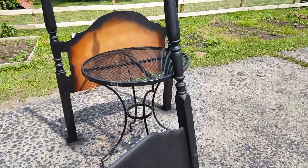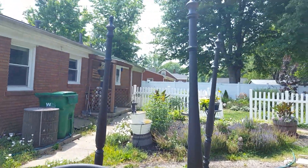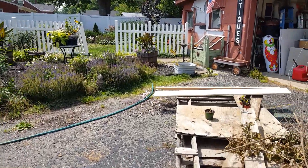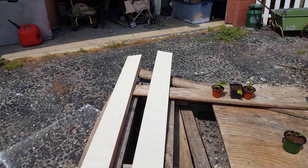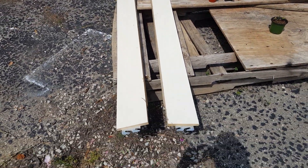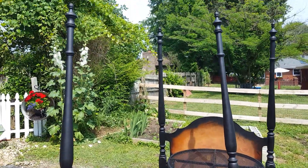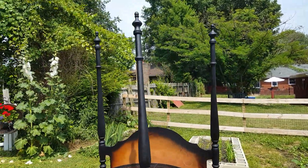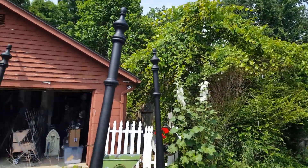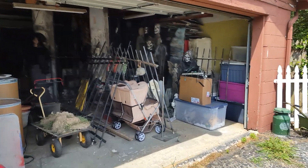I'm not gonna worry about the back because I don't have enough paint, and you're not really gonna see it anyway. I think it turned out really good. I've got these sideboards - I could paint those but I'm not gonna worry about it right now because whatever quilt I put on it is gonna cover that up. I'm just wanting to get this done and in the house, get the room back together, and get it out of my garage.